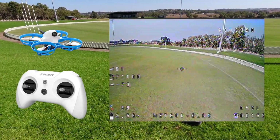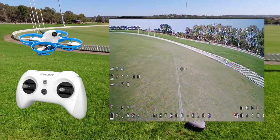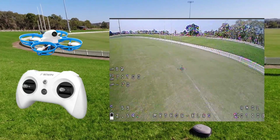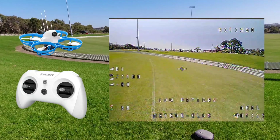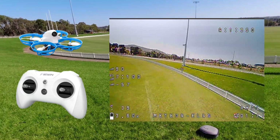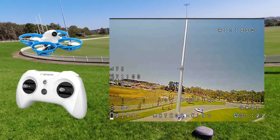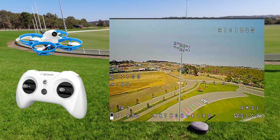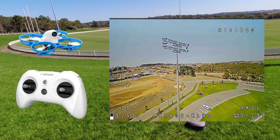We're going to blast through this battery real quick. As you can see folks, more than capable of flying this thing outdoors. I really pushed the wind there — that's why I had a little bit of trouble heading back. Yeah, it doesn't like the wind; I am fighting the wind.